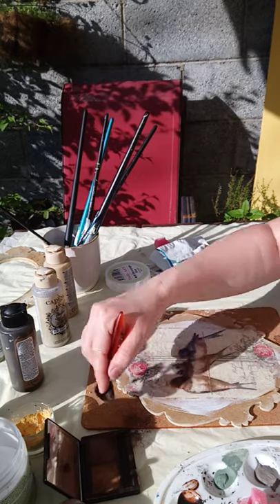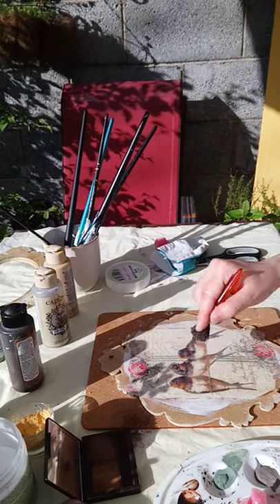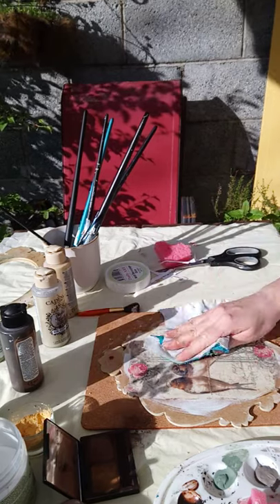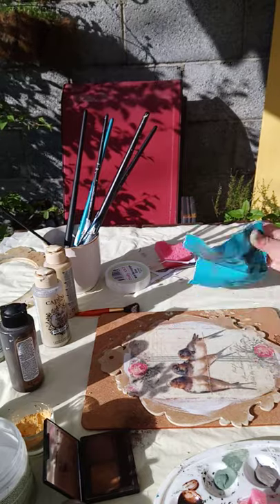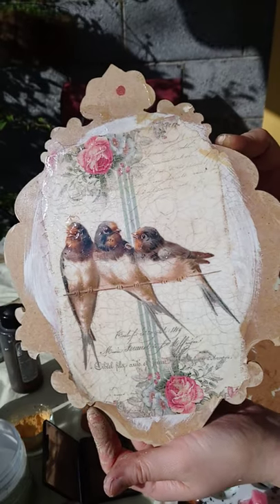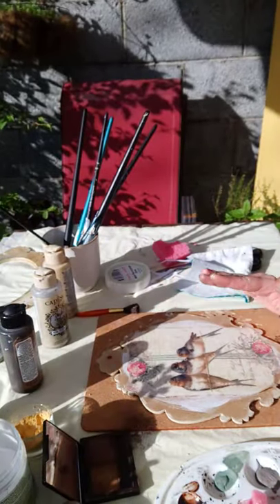You just have to find the one that you would like most. Wipe off a little bit and that's our crackle effect done.